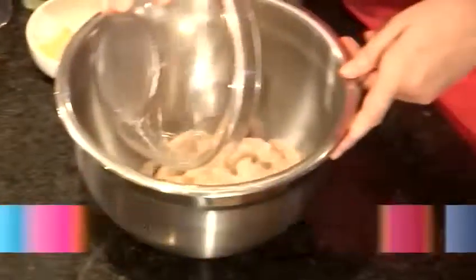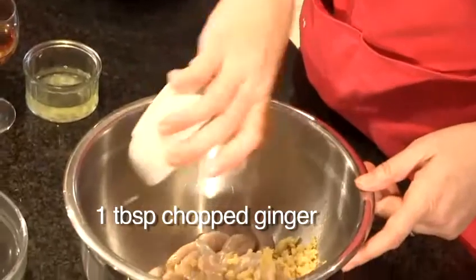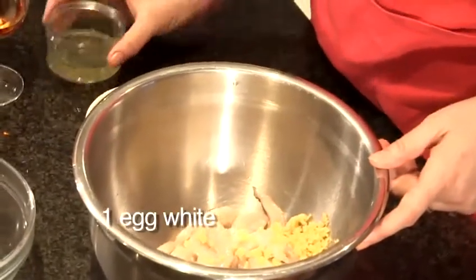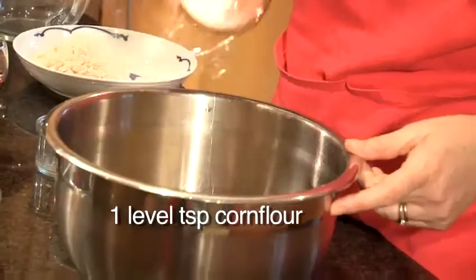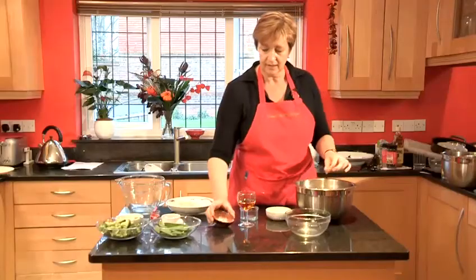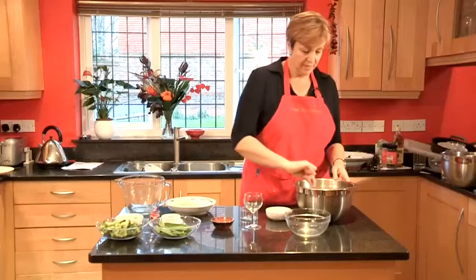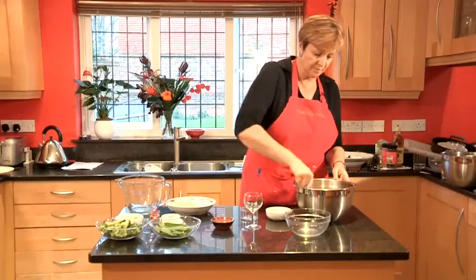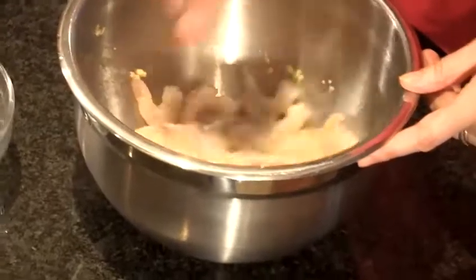Place your prawns into a bowl, add ginger, one egg white, corn flour, and sherry. Give the ingredients a good stir and coat well, then cover and place in the fridge for 30 minutes.